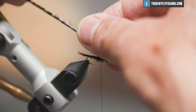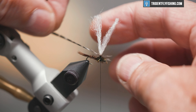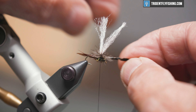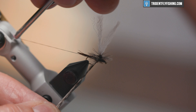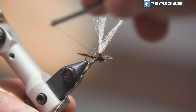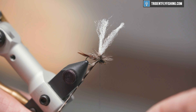We'll grab our hackle and make four or five turns around that post, working down the post as we go. When we get to the bottom, we're going to take that thread that we dropped over it and capture that, keeping our thread low like so, going underneath the hackle for at least three turns. Then jump our thread forward to the eye.